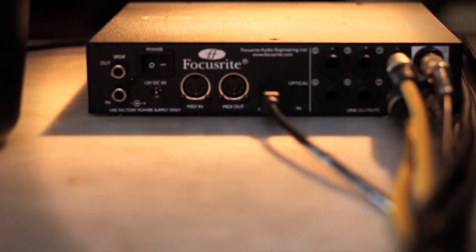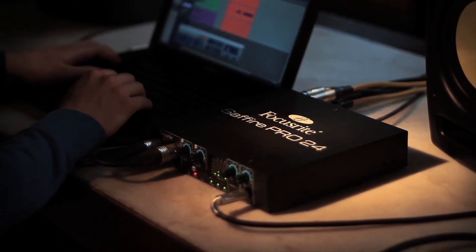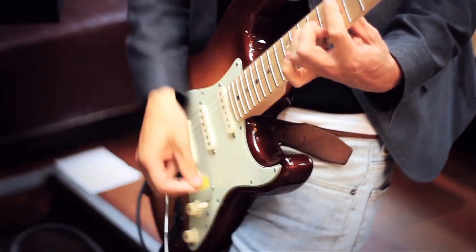For me the best feature is the ADAT input. It's one of the few boxes in this smaller format which allows you to have ADAT inputs on it. So you could hook up something like a Focusrite Octopre — that'll give you another eight channels of mic pre going into it. We didn't need it today, but in the future it might be something these guys will need.